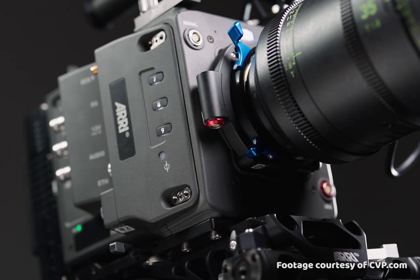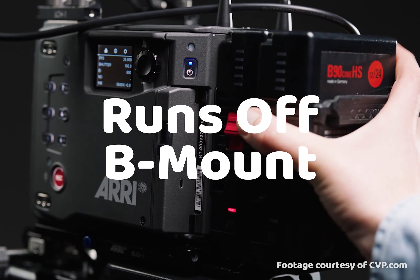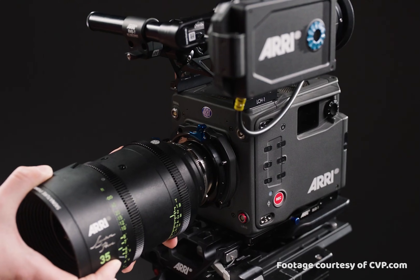The Alexa 35 is a 24-volt camera which uses the new industry-standard B-mount battery, which is side-mountable. So although it's pretty cool that we're making steps forward with technology, it also means you're going to have to buy all new batteries. V-mount and gold mount are not an option.